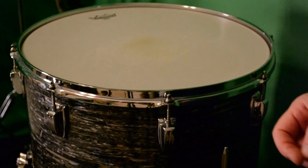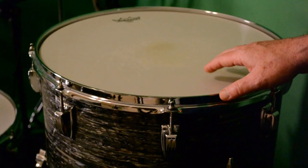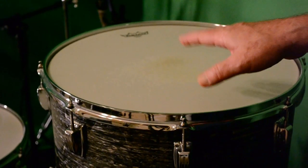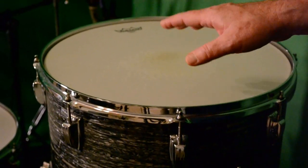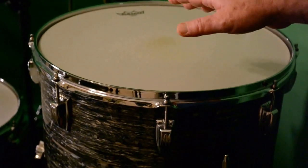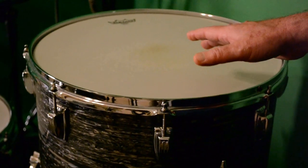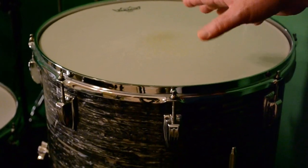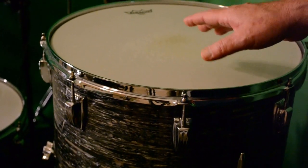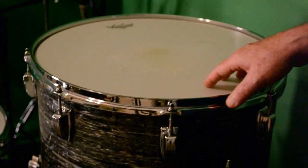It's best to start with the biggest floor tom, the 18-inch, because that's as low as you're going to go and it just seems to work out better that way. I tune my drums — and the guys that I talk with, 99% of them — tune their drums by ear first. I think that's very important. They don't rely on any gadgets or anything like that. They tune them by ear to get them sounding good first, and then after that is when they fine-tune and tweak things a little bit.